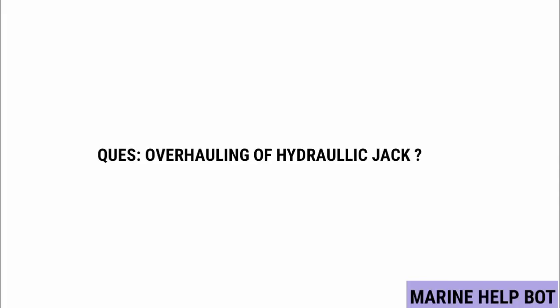In MMD orals for MEP and safety, there is one question asked: overhauling of a hydraulic jack. In the next video I will show you how the overhauling of the hydraulic jack takes place.